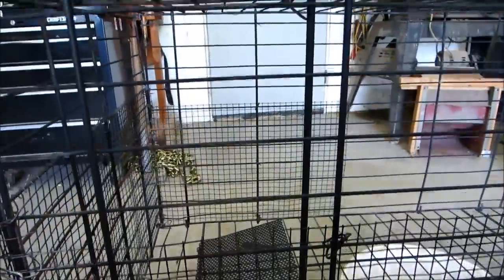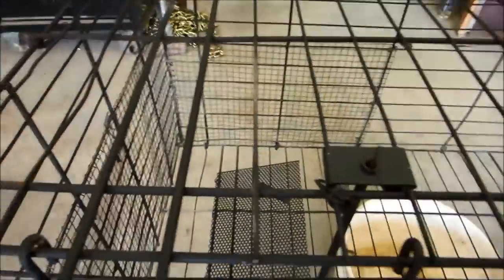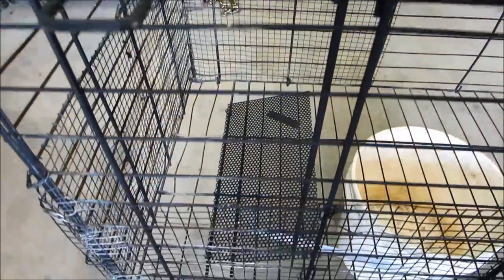You know, if I was in the cage — thank God I've never been in jail — but if I was in the cage I'd probably go ballistic after a while. So it just gives my wire a little extra protection.